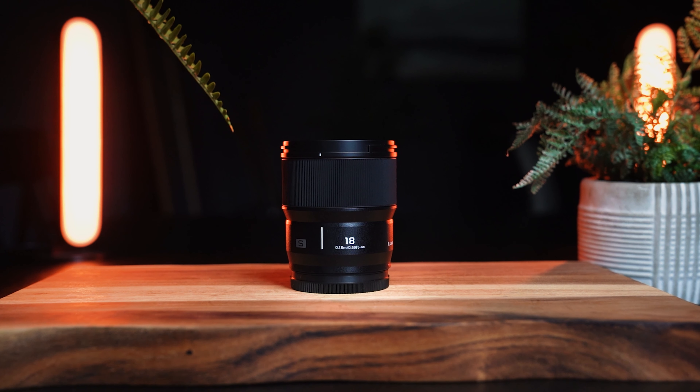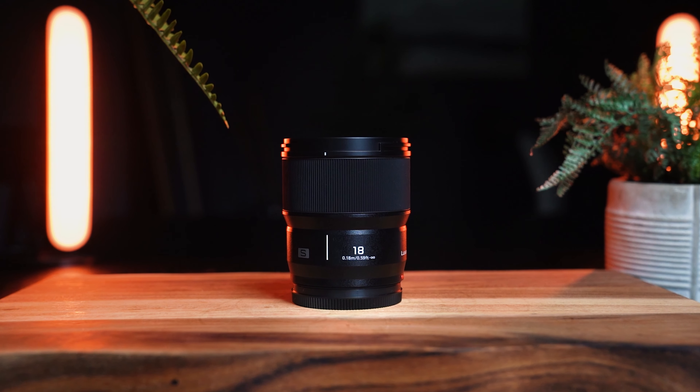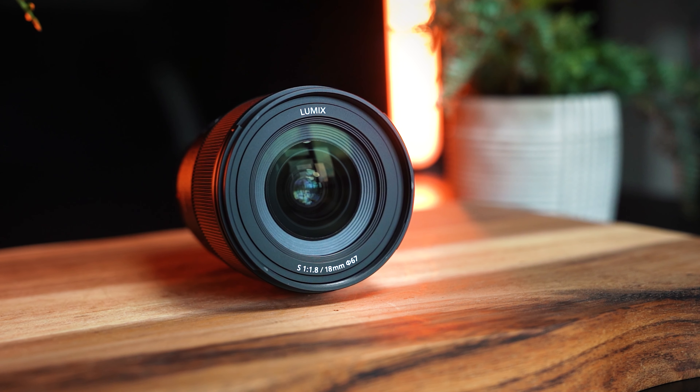Panasonic Lumix are releasing a new lens into their S series lineup — the 18mm F1.8. That's an interesting lens. It's obviously very nice and wide, which is great, but it joins a series of F1.8 lenses. We've got five now, if you include this one.